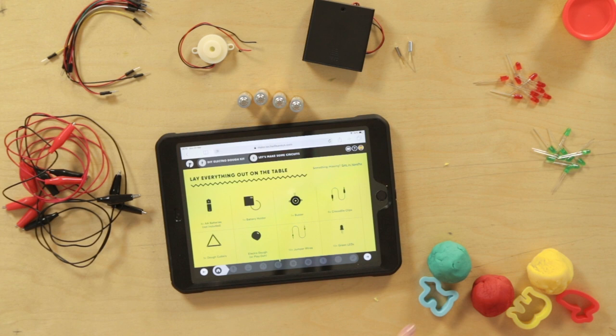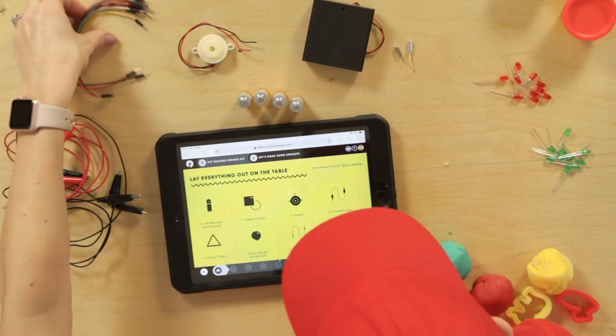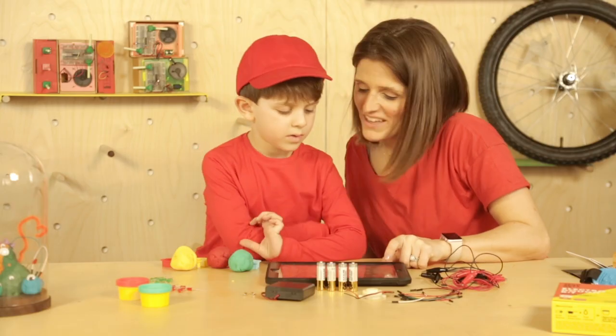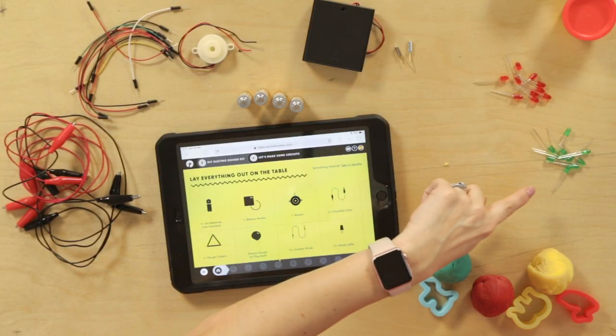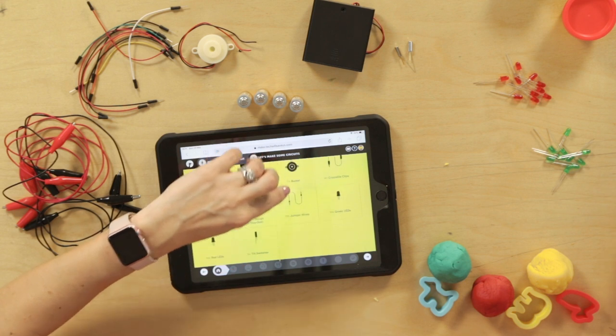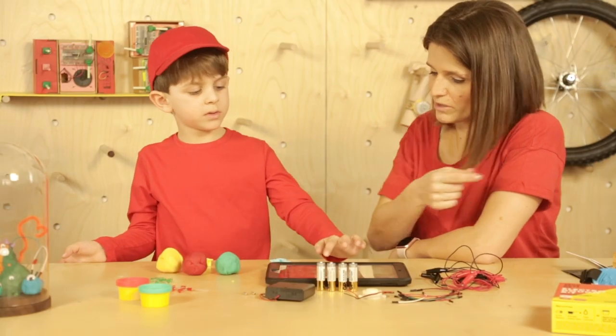So we've got the electro dough. We've got ten jumper wires, which are these things here. That's the dough cutters. And we've got ten green LEDs. Do you have the green LEDs? Yep. And red LEDs.